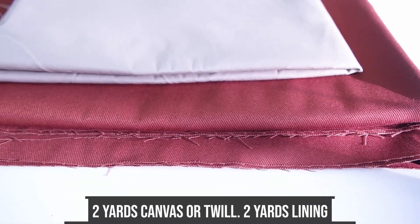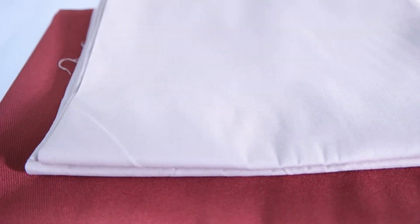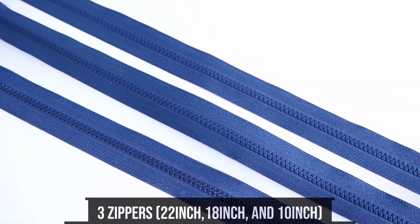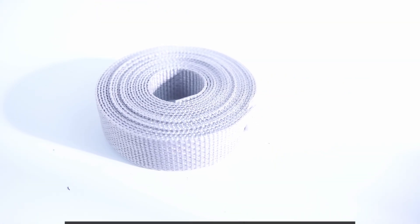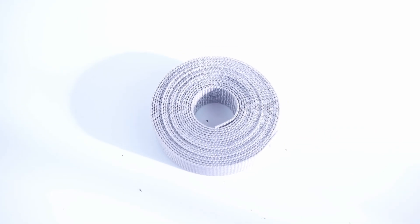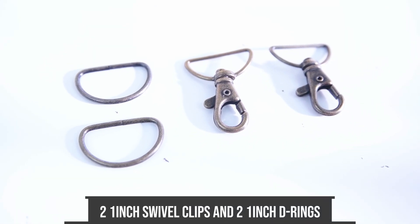Getting started, you want two yards of canvas or twill and two yards of lining. Three zippers: one 22 inch, one 18 inch, and one 10 inch. Two to four yards of one inch webbing, two one inch swivel clips, and two one inch D-rings.